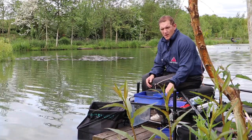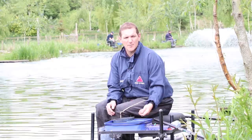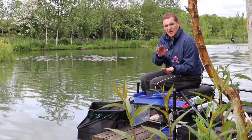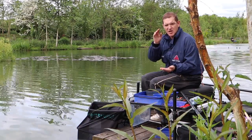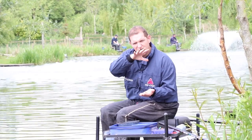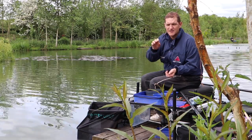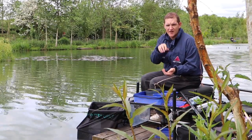On my pellet margin I'll feed by hand but differently — I don't want to feed as regularly because these are big baits. I'll put plenty of pellets in at regular intervals, creating an area of individual pellets. The way those fish will feed is to come in and eat each individual pellet — not wafting it around, but literally feeding on the bottom, taking each pellet, and eventually finding our hook bait.